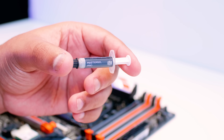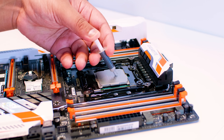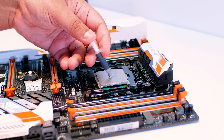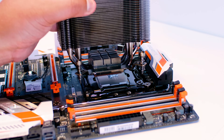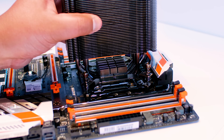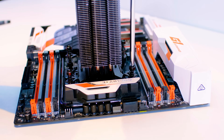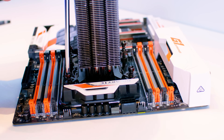We're going to use the Master Gel thermal compound that comes with the cooler and apply it to the IHS of this i7-6900K. I like to draw a little Y shape — I've shown in the past how well this method works for these IHSs, so trust me, it works. Drop the cooler on, give it a little wiggle to spread the thermal compound all the way around, and use your screwdriver to fasten the cooler to the socket.